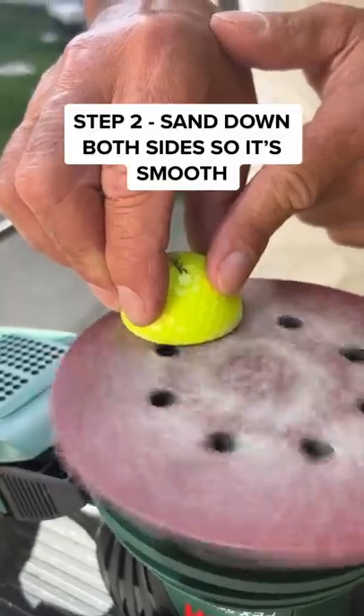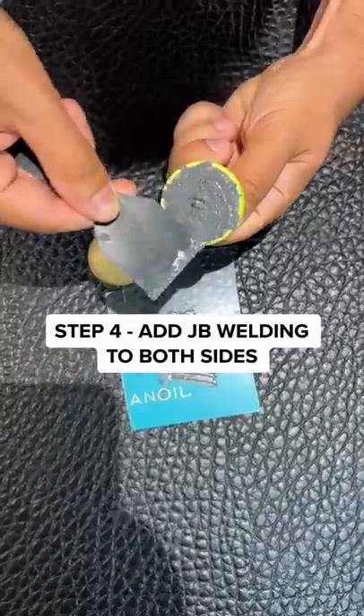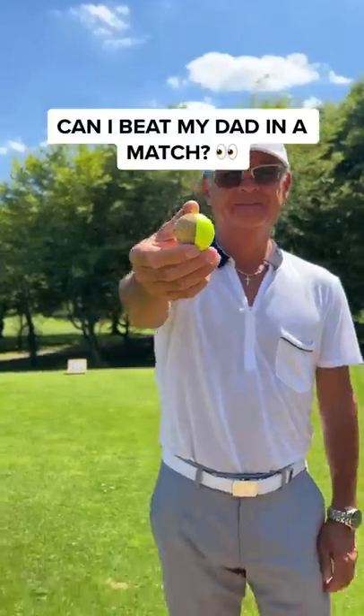First I had to make a wooden golf ball and chop that in half. Now I can drill a screw through both sides. The final part is to add JB Weld to both the wooden golf ball and normal golf ball. This took over 12 hours to sit.